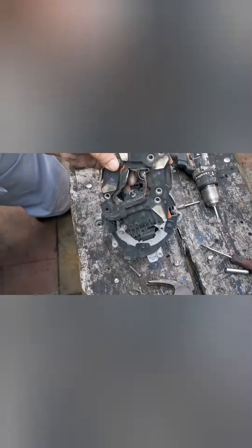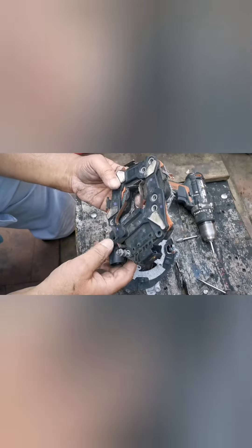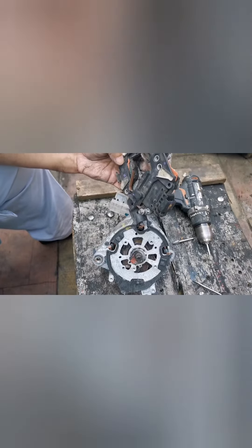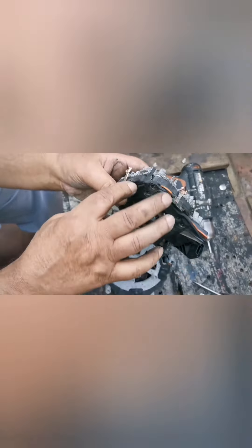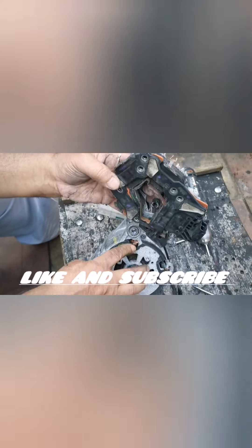We're going to do the same thing with the other parts. We're going to exchange this with this — this is the good one, connections are okay. The other connection is broken on the other one. We're going to change this assembly complete with the other one. We'll probably have to solder these parts or use some sort of tugs to make the connections tight.